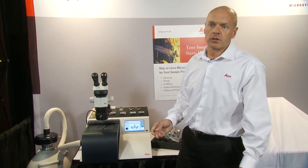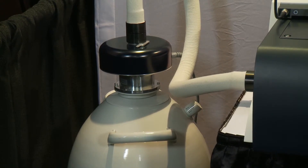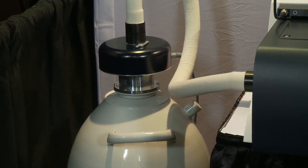For very delicate samples, we also have a cryo system here with a tank that holds 25 litres of liquid nitrogen, which is enough to process a sample for a full 24 hours.